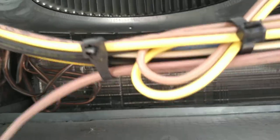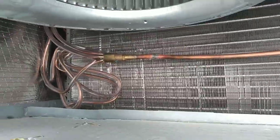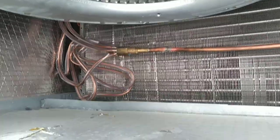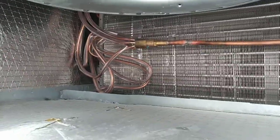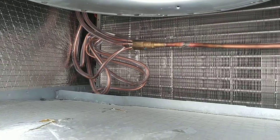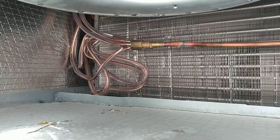As you can see in the back there's the evaporator coil. Air is drawn by the blower across the evaporator coil. This unit has a fixed orifice metering device with distributor tubes for the refrigerant flowing into the evaporator.